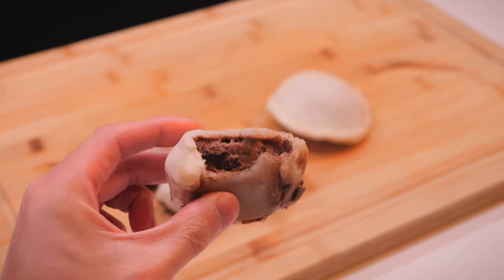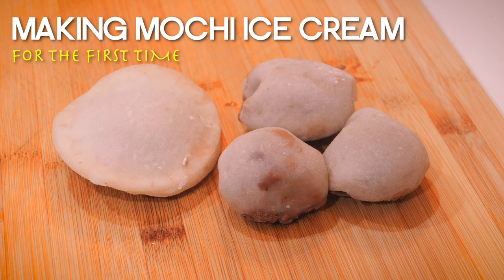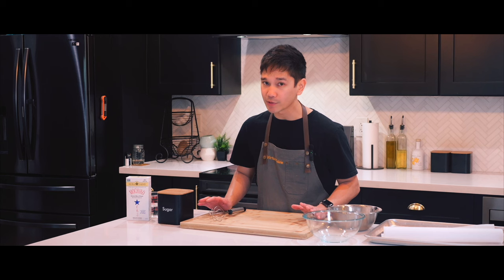Welcome back to our YouTube channel. I'm Robby from Virtual Table and today I'm going to be making mochi ice cream from scratch — minus the ice cream part.